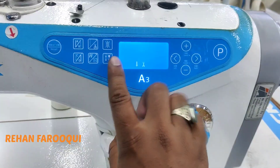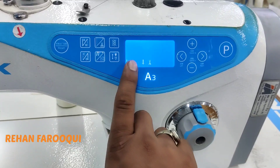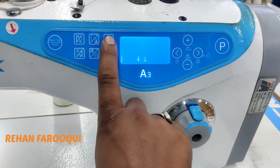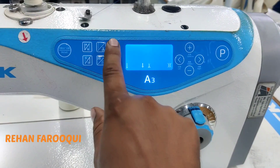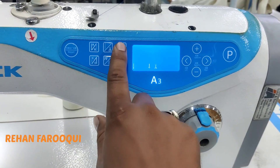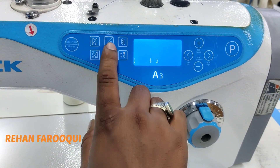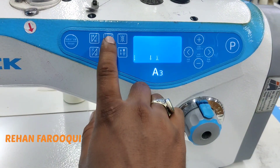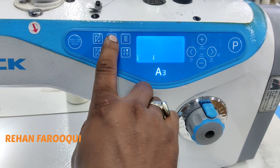The first key is for needle up and down position — you can use by one touch. And this is a nipper key, one touch: nipper on and nipper off. And this is a continuous mode, which is showing always on display. Press and hold that key for trimmer on and trimmer off.